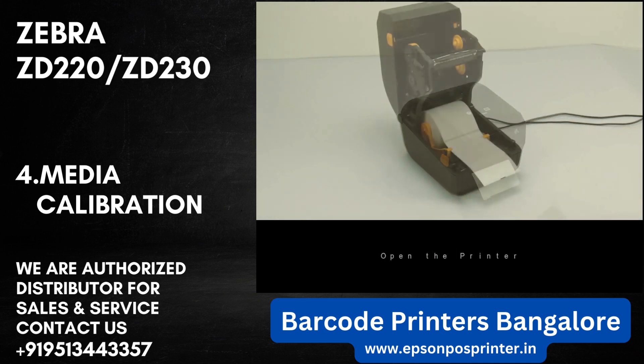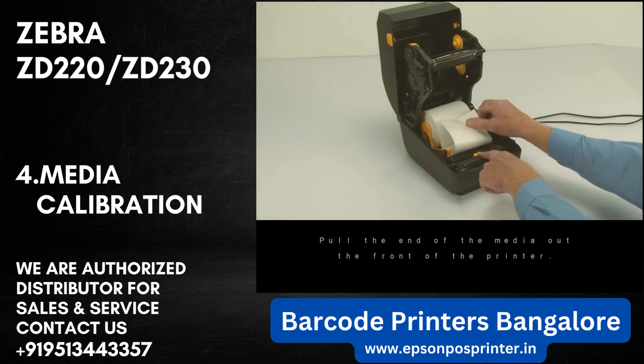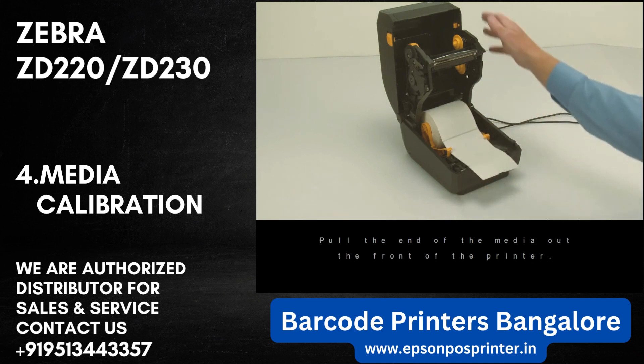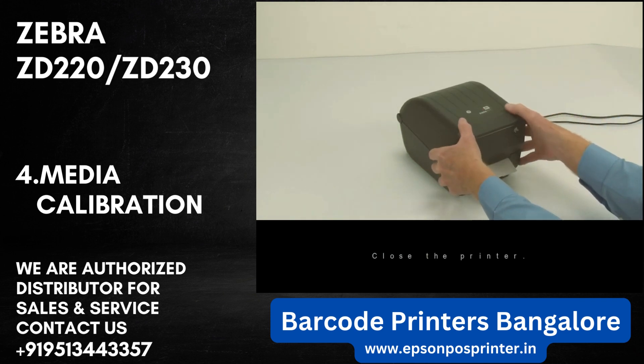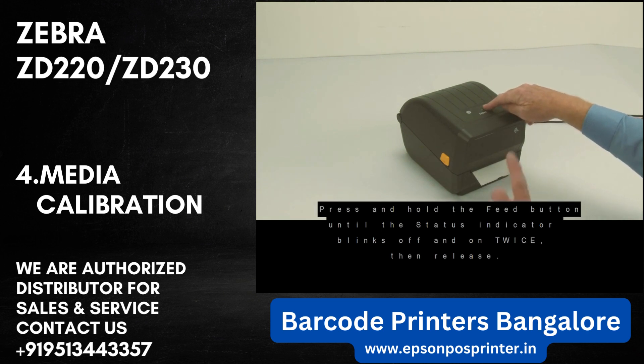Open the printer and verify the media sensor is in the correct location for your media. Pull the end of the media out the front of the printer, then close the printer.